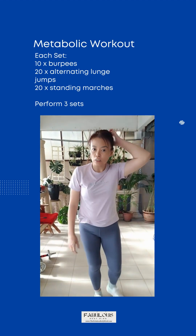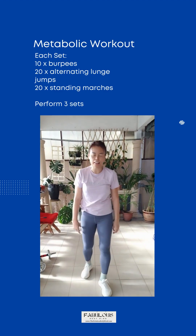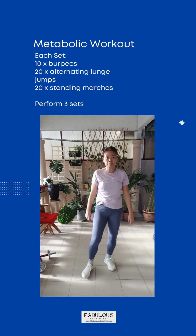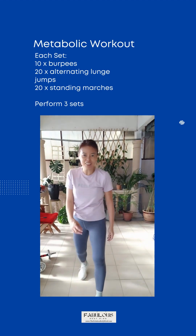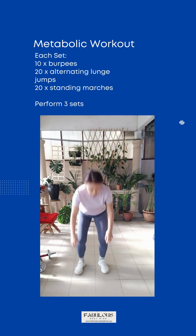We are going to repeat the three movements in the second set now. The first one will be burpees — remember how to do it, right? Come, get ready, start. Ten times.